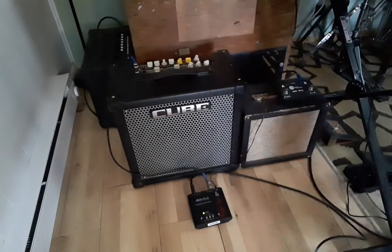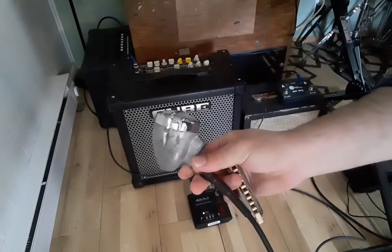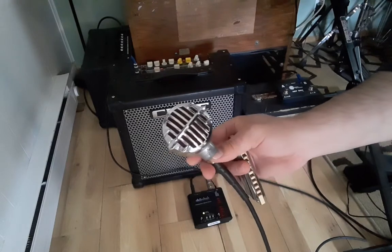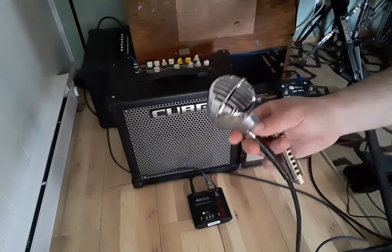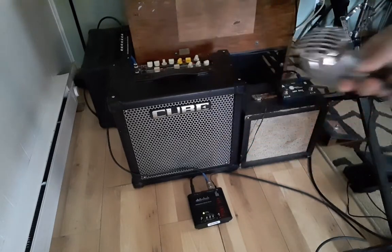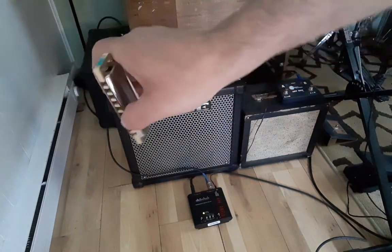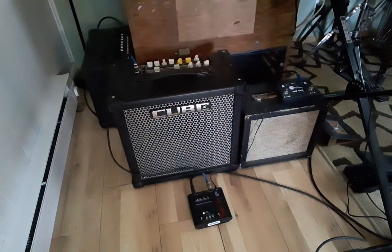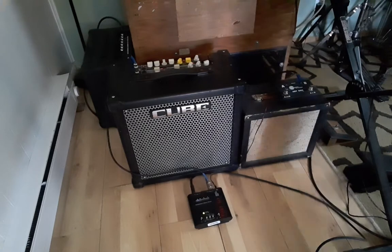The tube preamp warms up your signal a little bit, gives you a little bit of natural compression, and you can also dial in a little bit of extra distortion if you need it. My microphone is a JT-30 body with a Human element inside — the same element that's in the Bulletini and many other microphones by Greg Heumann of Blows Me Away Productions. And I'm using, of course, a Hohner harmonica in the key of G. Thank you, Hohner!